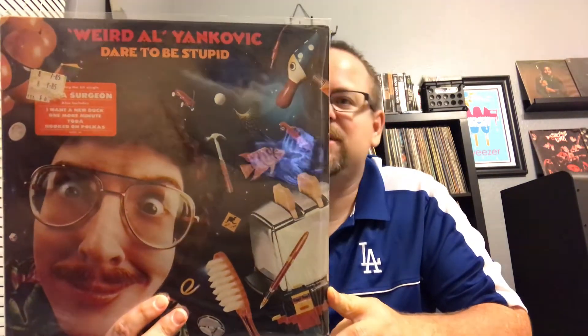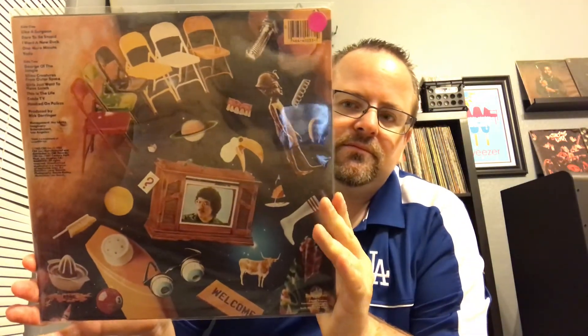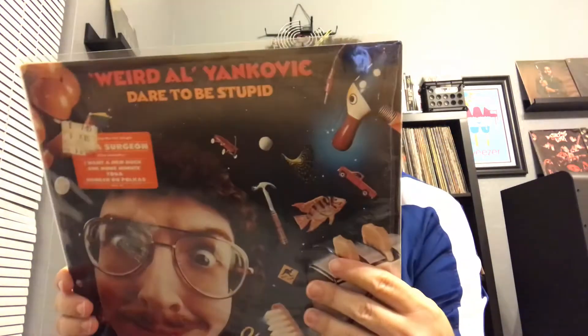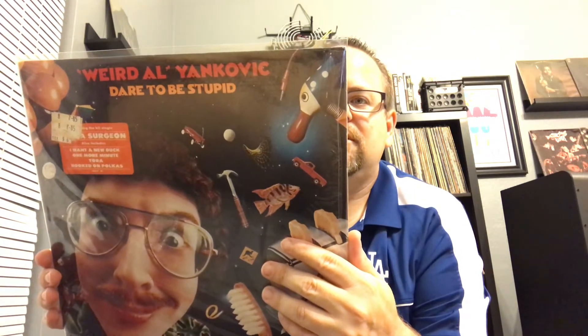Next one's kind of a weird one but: Weird Al Yankovic, Dare to Be Stupid. This one has 'Like a Surgeon' which would be the hit off of here, plus 'George of the Jungle' and 'Dare to Be Stupid.' 'Like a Surgeon' was the main hit off of this one. I don't know, it's kind of fun — don't take it seriously.